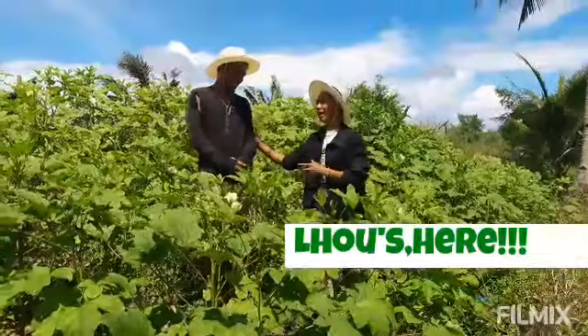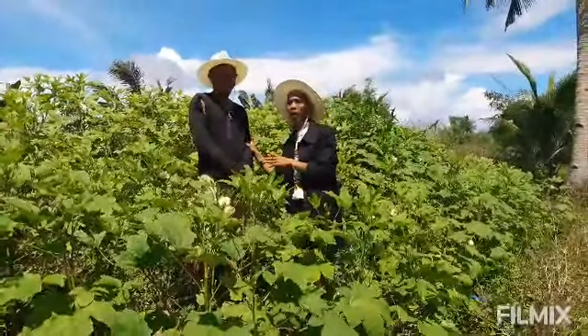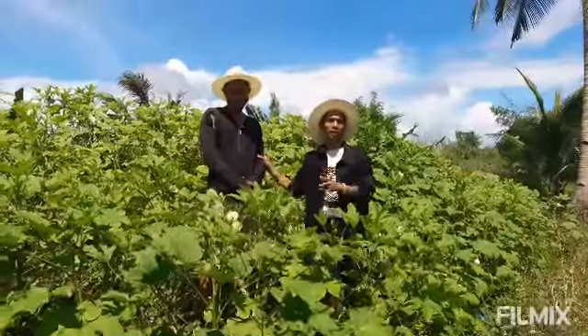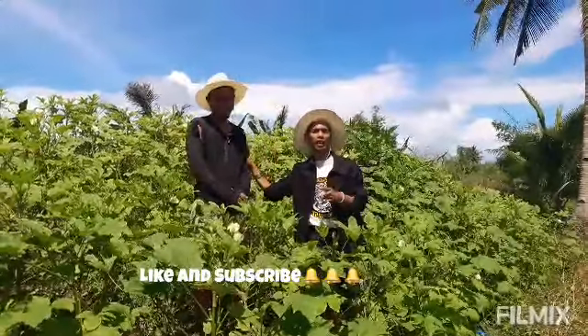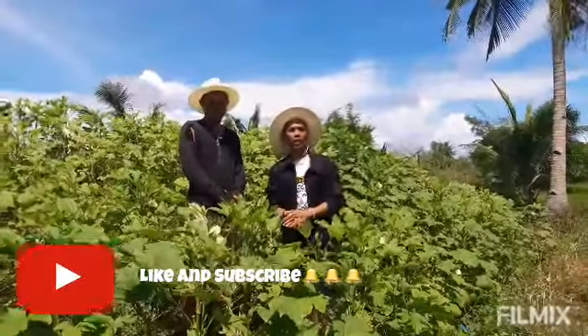Sir, thank you for allowing me and giving me the opportunity to make this video happen. Guys, this is Mr. San Andres and he happens to be the owner of the Lady's Finger Plantation.